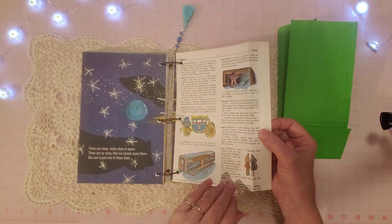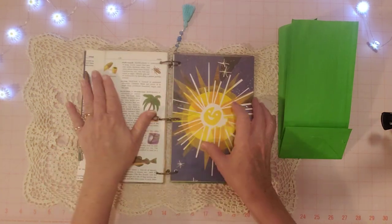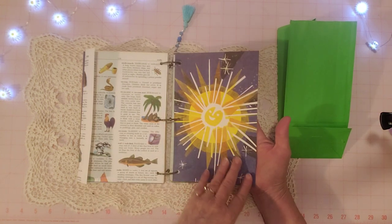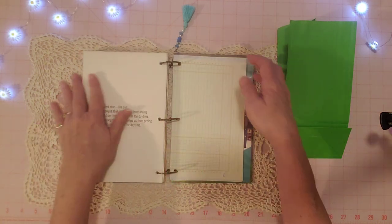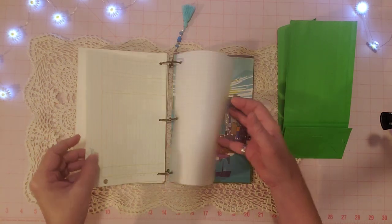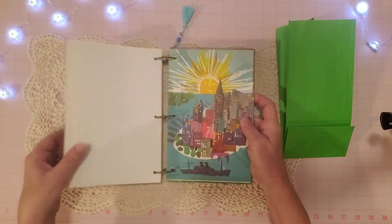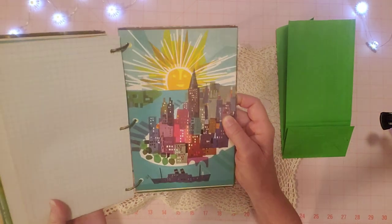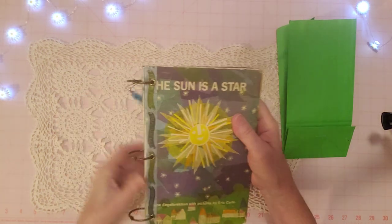Here's another children's dictionary page — I think that's from a Golden Book dictionary. Then a page from the book — the happy sun, isn't that pretty? It talks about the sun being a star. I also wanted to make sure there's enough writing paper: ledger and graph paper. Here's the back of the book — another beautiful page that I left uncovered because I just couldn't cover that up.